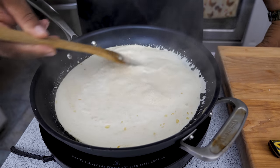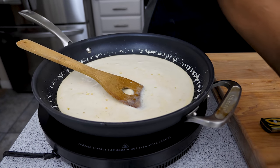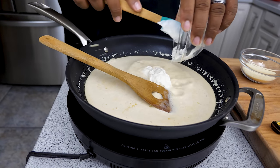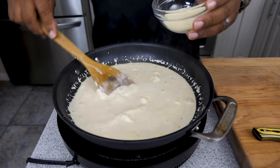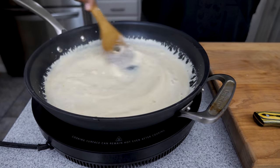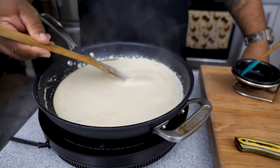Get it up to a light simmer-boil, then turn off the heat. I'm going to start with the sour cream, work that in while it's still hot, then add the parmesan. Continue stirring — it's the residual heat in that liquid that melts everything and starts to thicken it up. If you keep stirring, the sour cream and parmesan will melt just fine. You can see it starting to thicken up nicely.